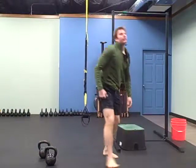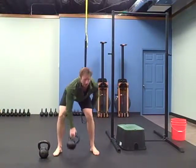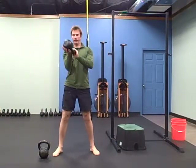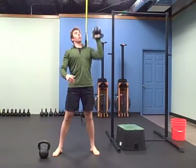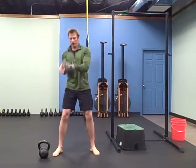And then a figure eight to a press — figure eight to a hold to a press. Figure eight, hold, press — five on each side. Three rounds of this.